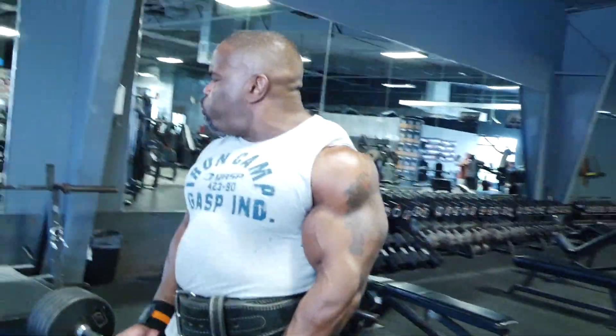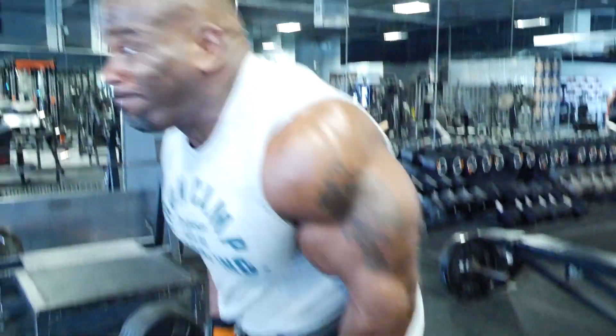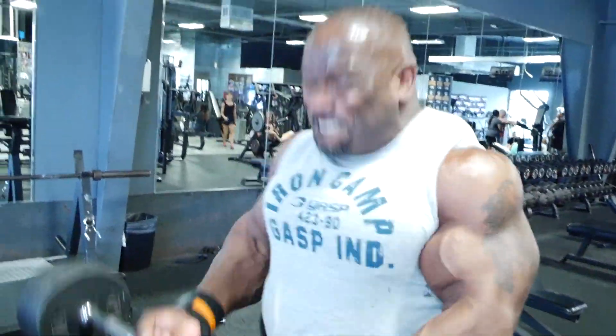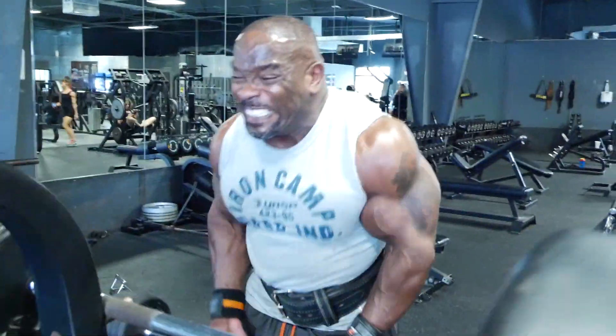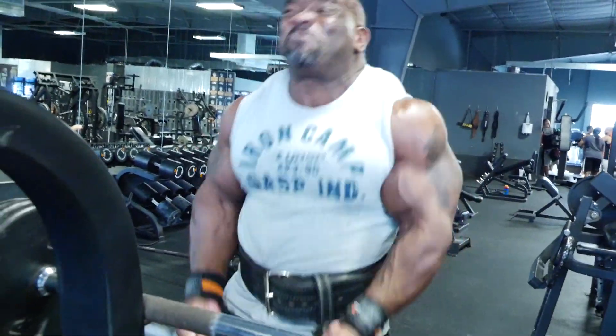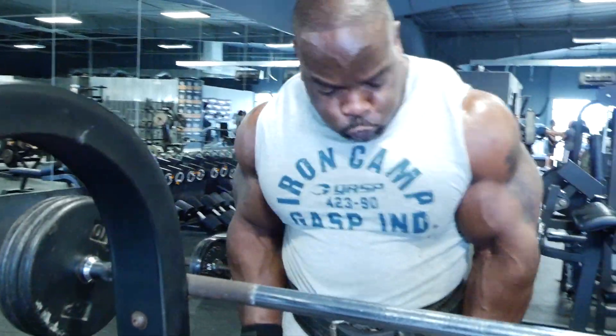I just demonstrated the camber curl — one of the most basic curls there is. This is the exercise that pretty much each and every one of us bodybuilders started out doing. I can't say enough about sticking with the meat and potatoes, sticking with the basic exercises to graduate up to the more fancy exercises that people like to do these days.